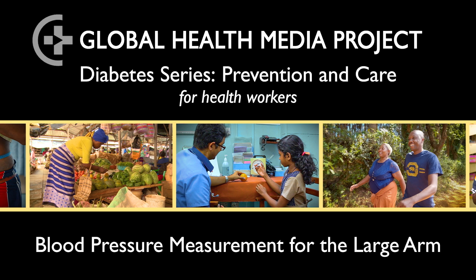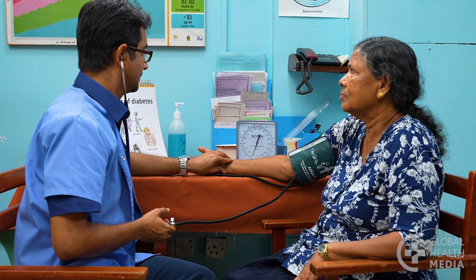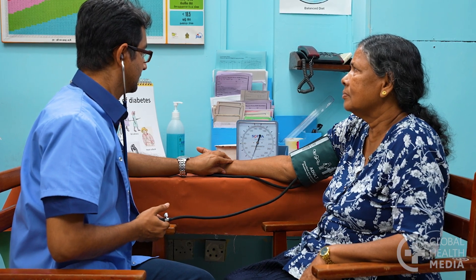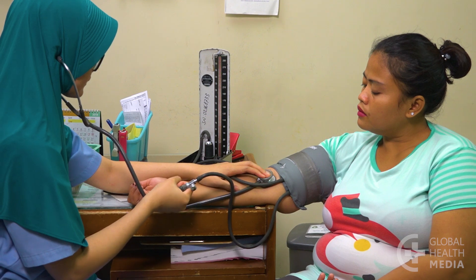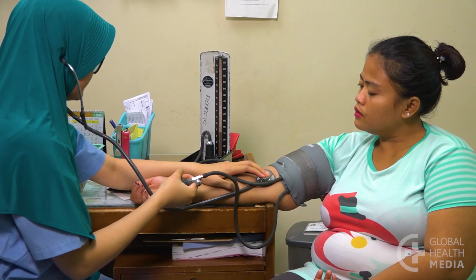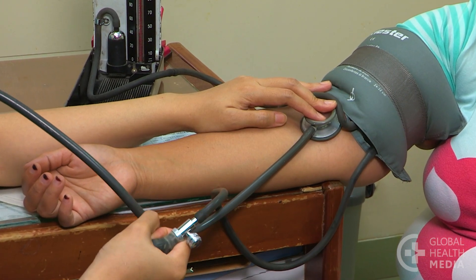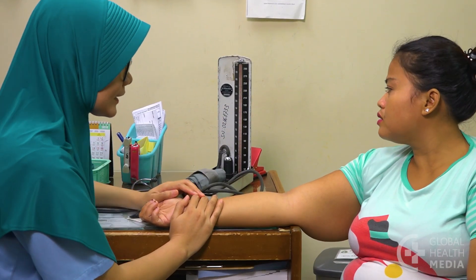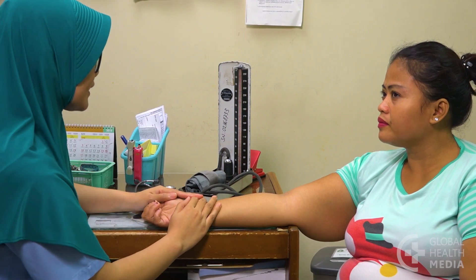Blood Pressure Measurement for the Large Arm. Most adult arms fit the standard blood pressure cuff, but some people who are overweight or have large arm muscles may need a larger cuff. If the cuff is too small for the arm, the blood pressure reading will be falsely elevated, often by 20 to 30 points.